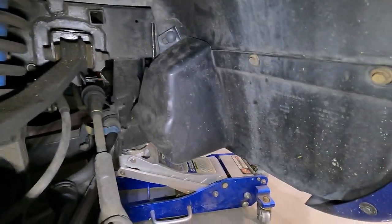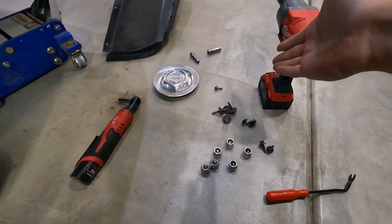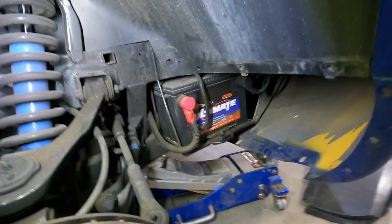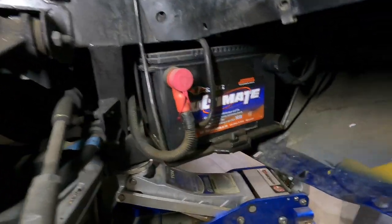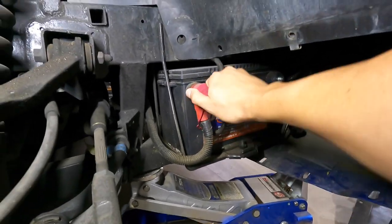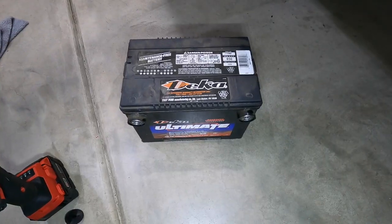Once that tire's off, let's pop these clips out right here. After what feels like 4800 bolts to take off that piece of plastic, we finally have access to the battery. I don't see the date on this side — no sticker. I'll look on top or the other side. Let's just pull this thing out and get this battery out of here.